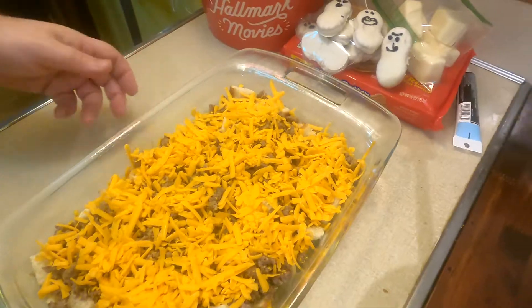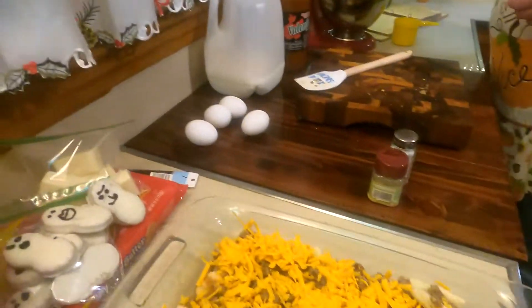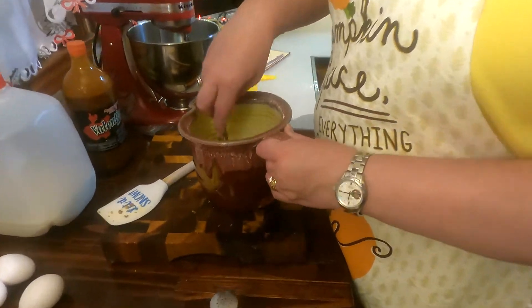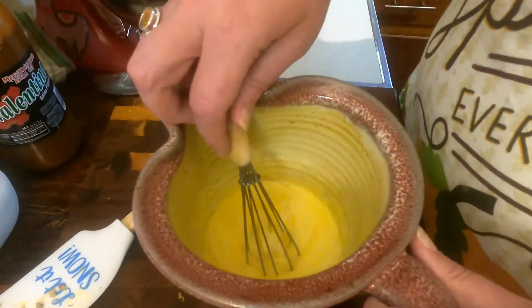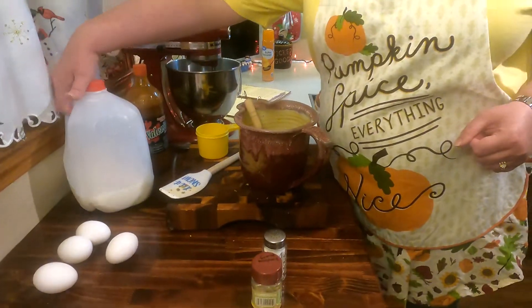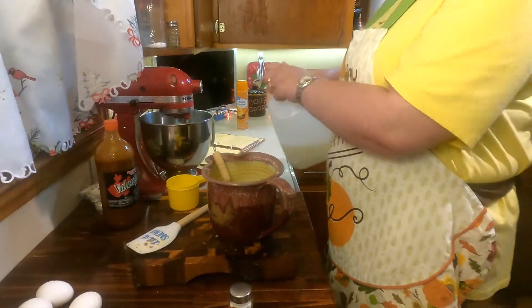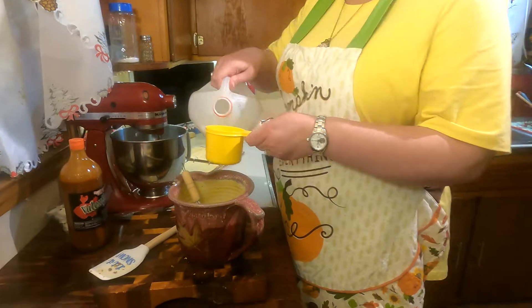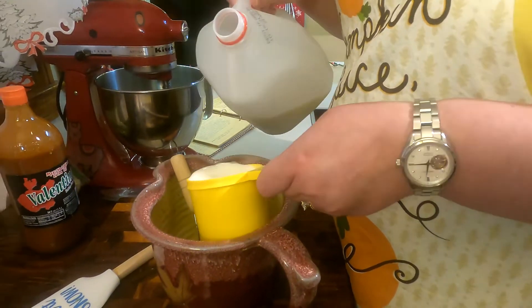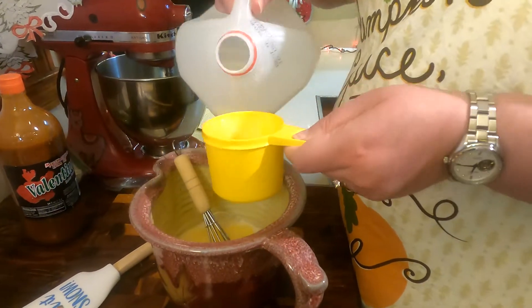Now we're going to make our wet mixture. There are going to be four eggs — through the magic of television, there's already four eggs in there. You're going to do two cups of milk. This doesn't have to be 100% accurate; if you were a little light on the milk, that'd be okay — it's just more of your binder.